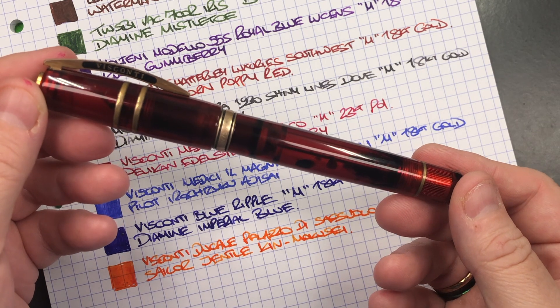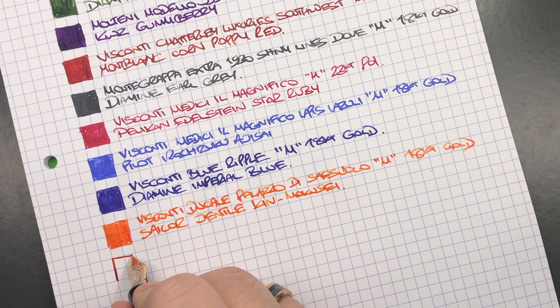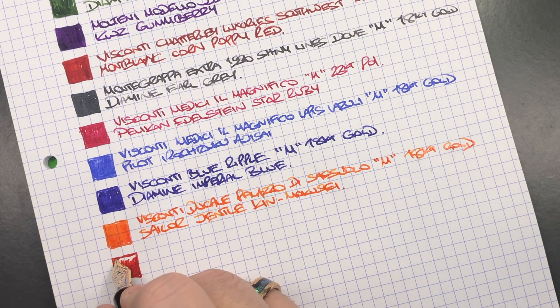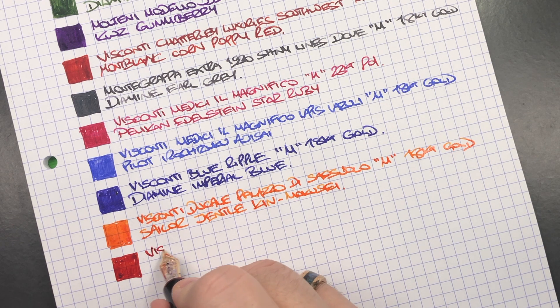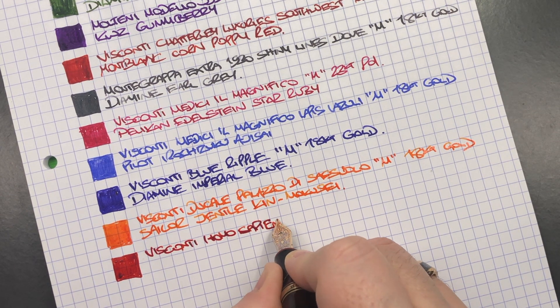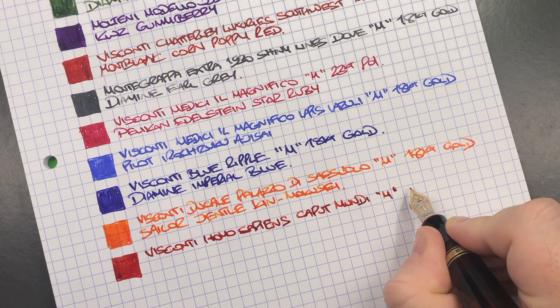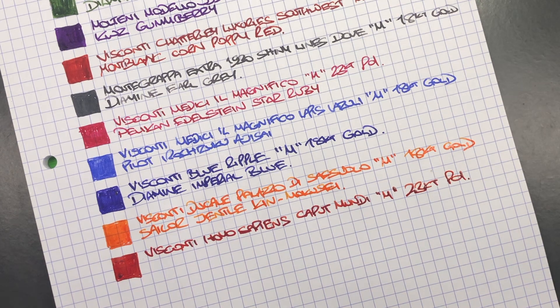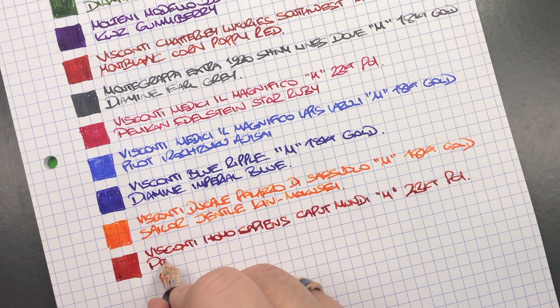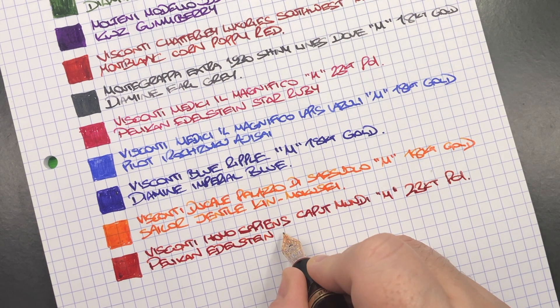The final pen is the Visconti Homo Sapiens Caput Mundi. So we'll do an ink swatch. This is the Visconti Homo Sapiens Caput Mundi. It's a medium 23 karat palladium nib. Now this ink is getting low so the nib is having a little bit of ink flow starvation. The ink is Pelikan Edelstein Garnet.